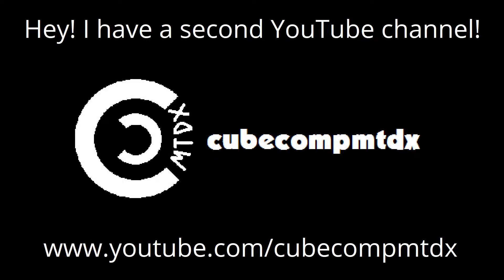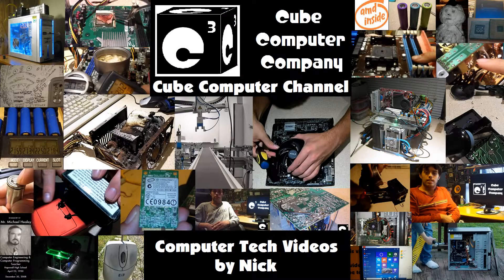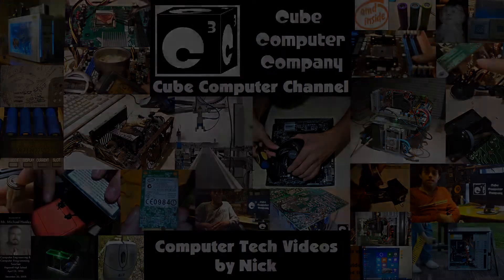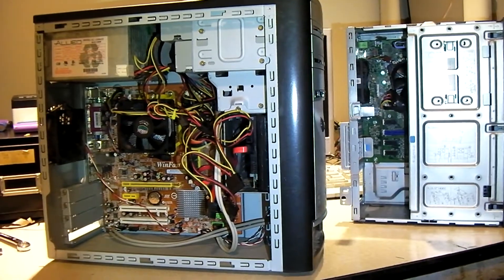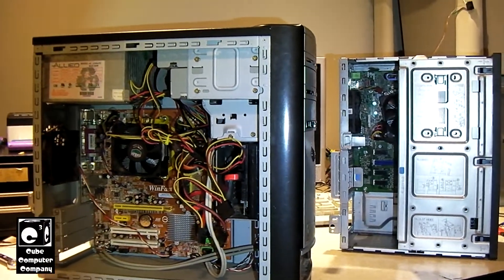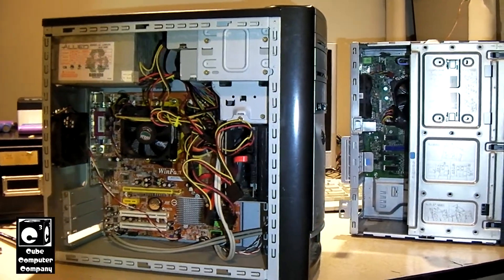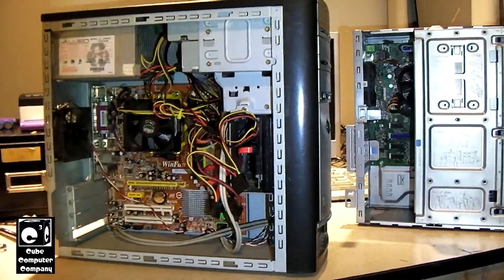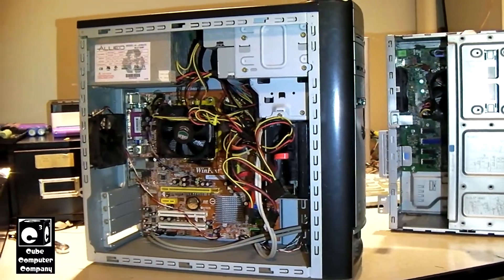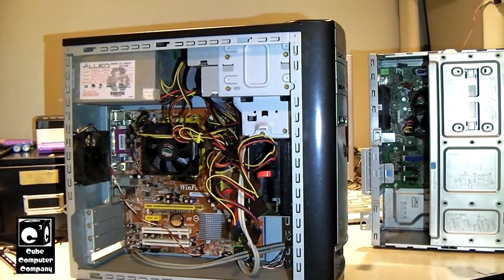Hey, I have a second channel, CubeCompMTDX. Hey everybody, so it wasn't that long ago that I did a video talking about why it's important — if you want a desktop PC that's easily upgradable and can be easily serviced in the future — why you should go with a custom-built system.